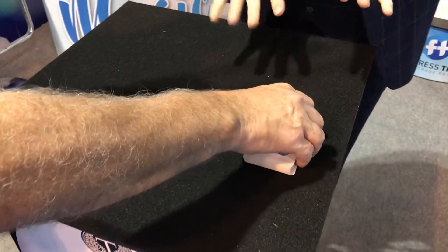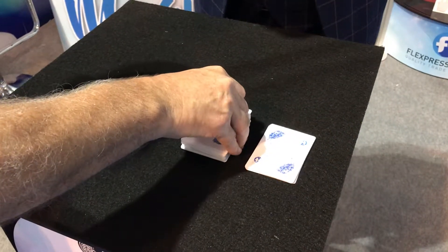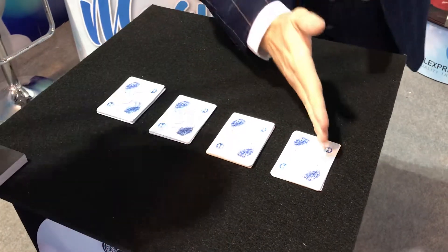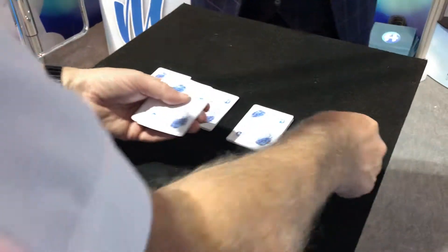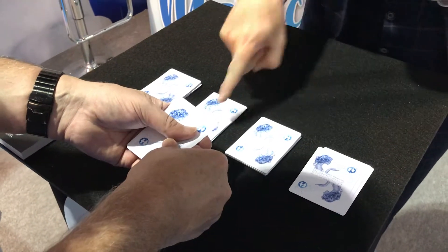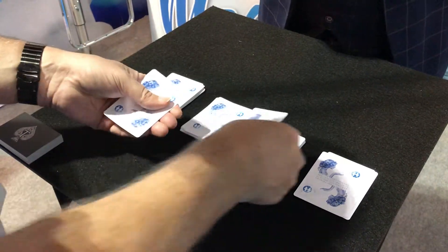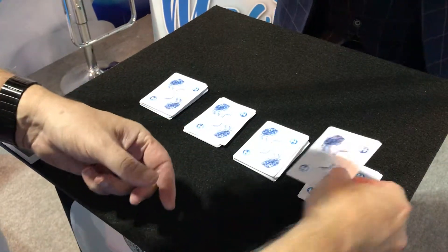Four roughly equal piles. Perfect. Steve, pick up deck number one and deal three cards down onto the table — one, two, three. Then in any order, put one card on the top of each of the other piles. And then place the deck back down on top. Yes.